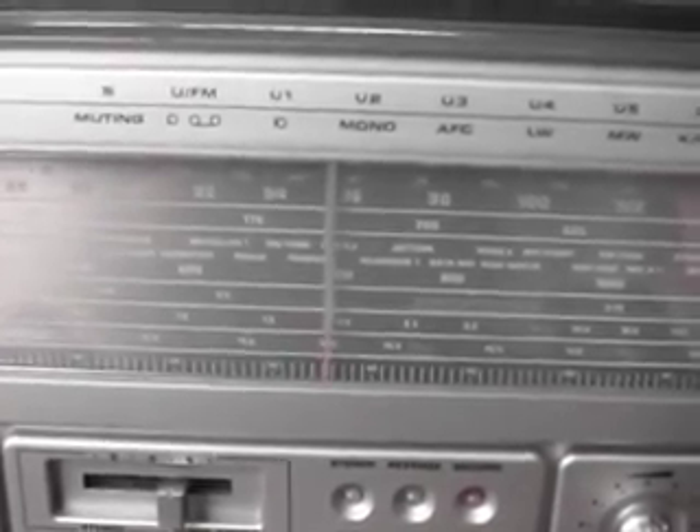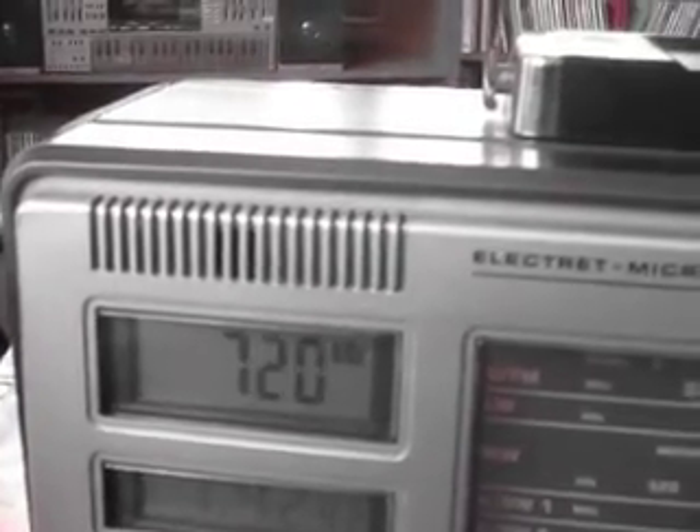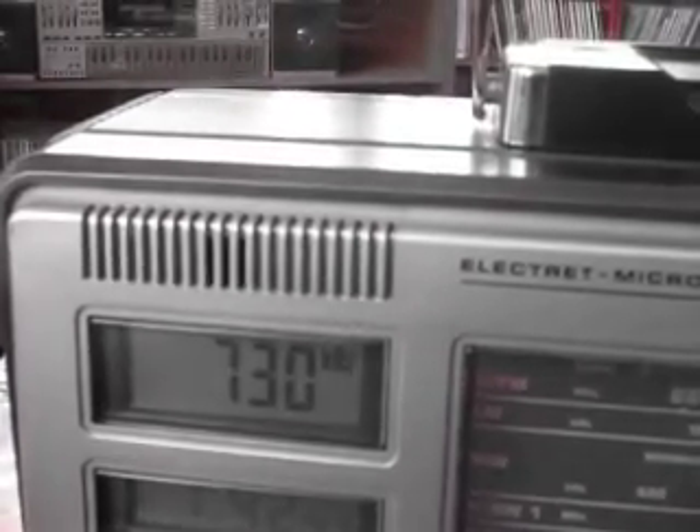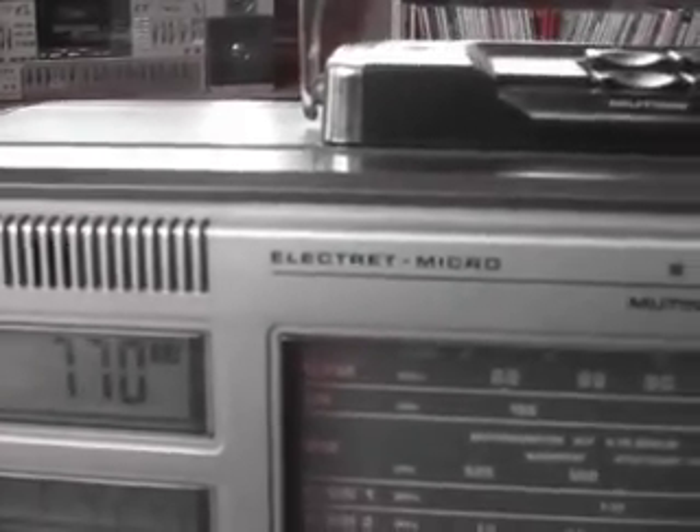It is on right now. The controls are up top here. That is on AM. I'll give you the sensor some channels. It obviously has a sensor tuner. It's got a million bands — I don't really understand how bands work with shortwave, that kind of thing.